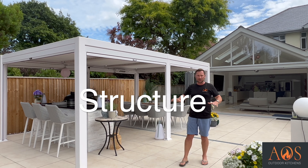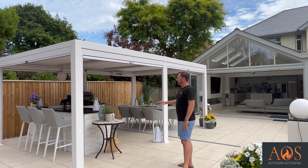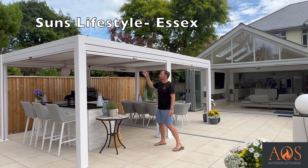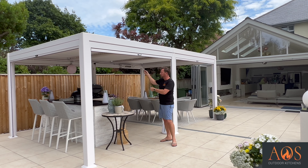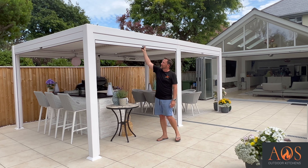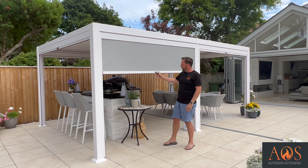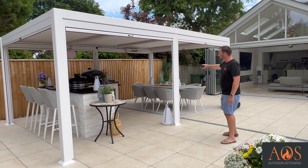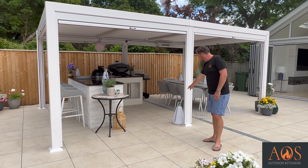When we first arrived here this was pretty much a building site — none of this tiling was down here or anything else, and this shelter certainly wasn't here. The customers got this shelter, I think they bought it online. It's powder-coated aluminium with these louvres that open and shut via a handle, so you get shade and sunshine. They've also got blinds which you can pull down to stop the wind and give a bit of shade. They've put a heater up there and you can see they've got their dining table all set up — it looks absolutely amazing, even the rug on the floor and the lights as well.